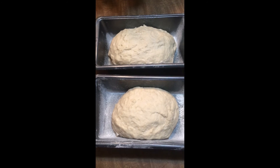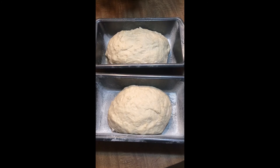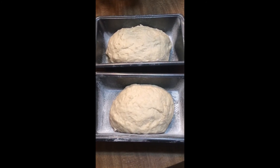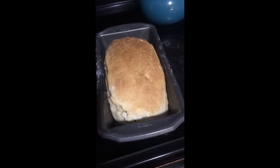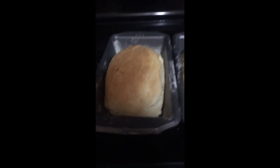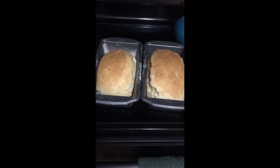Our loaves have risen up a little bit and we're going to go ahead and put them in the oven for approximately 25 minutes at 350 degrees until you have a nice golden crust. It's been about 35 minutes — had to go a little extra time tonight to make sure everything was done, as last time the bread came out a little bit doughy. There's a fine line — you don't want it to be burnt, but you also don't want it to be undercooked.